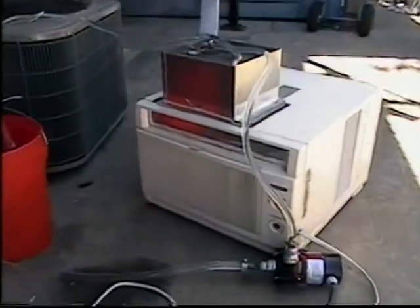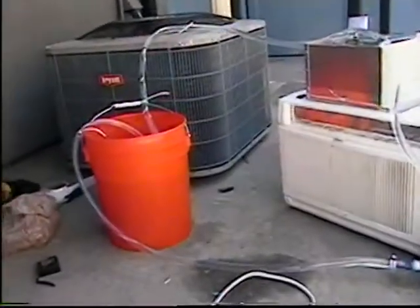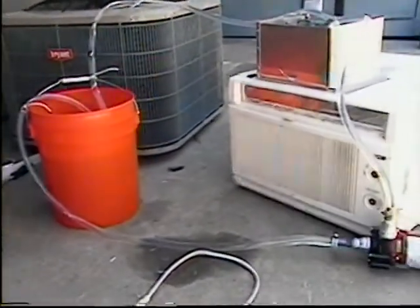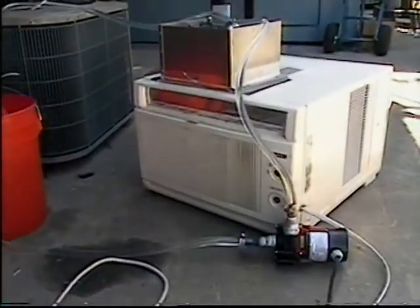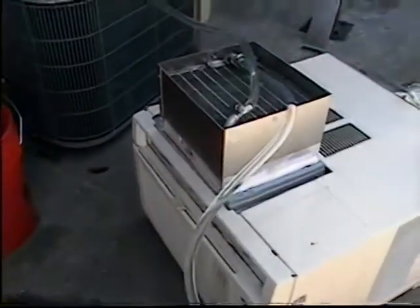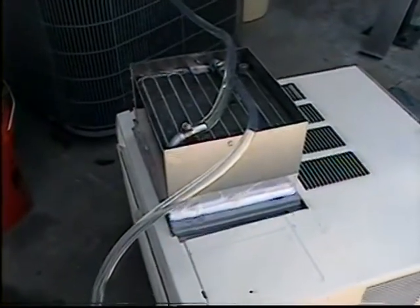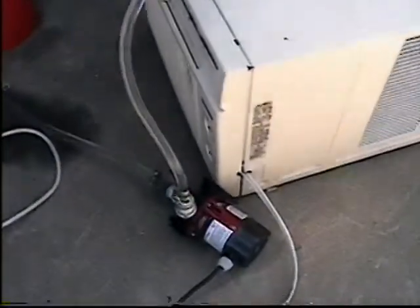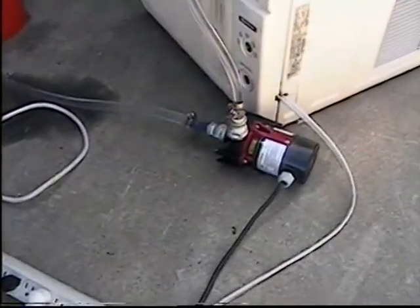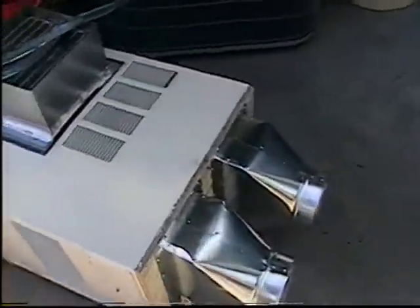Here we have our highly modified Quasar window air conditioning unit. What we're doing is trying to cool down Jet-A fuel for the test bench. What we've done is blocked off the outlet and diverted it through the top, through this box we've made that has an evaporator out of a 92 Honda Civic in it. We've got a small centrifugal pump pumping two gallons per minute through it, and we're going to see if this works for cooling the fuel down on the test bench.